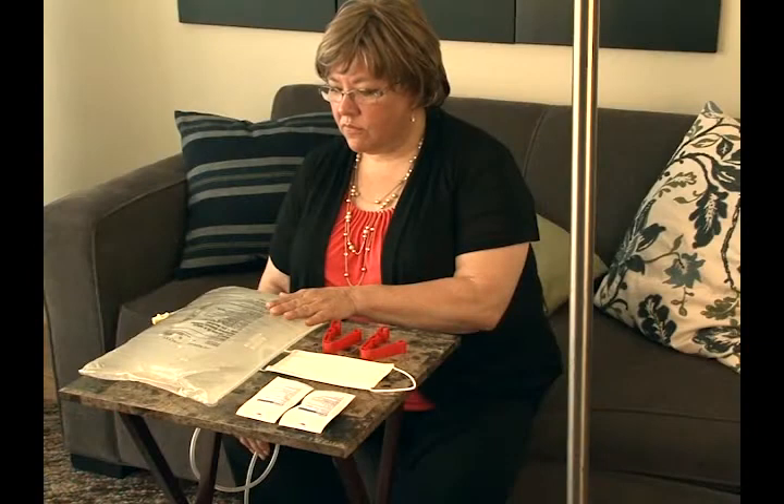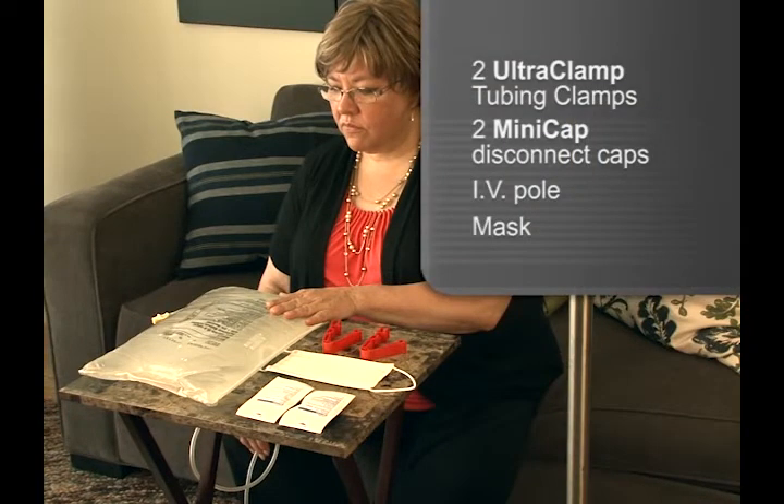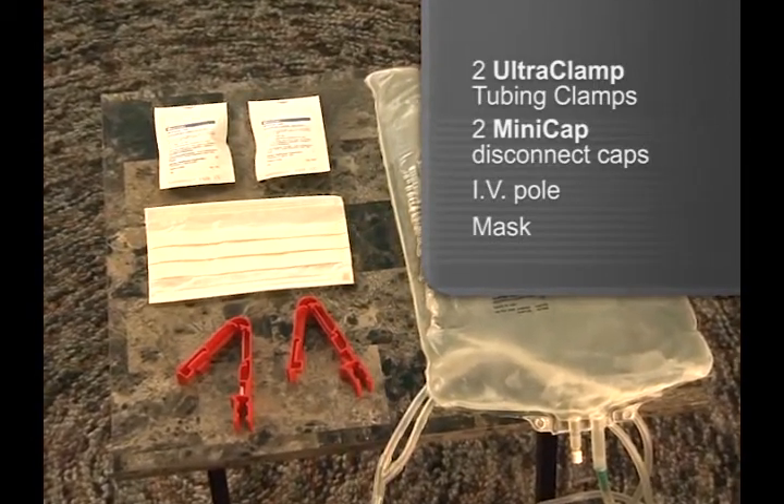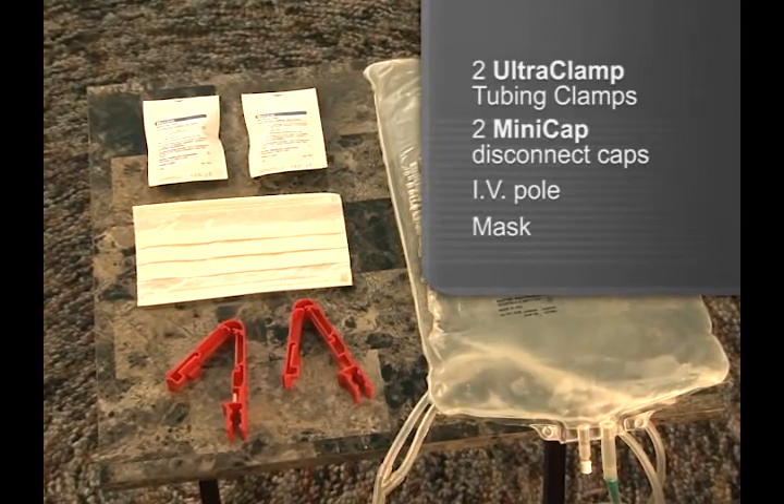Also required for this procedure are two UltraClamp tubing clamps, a new MiniCap disconnect cap, an IV pole, and a mask. Your dialysis nurse may recommend having two MiniCap disconnect caps available during your exchange.